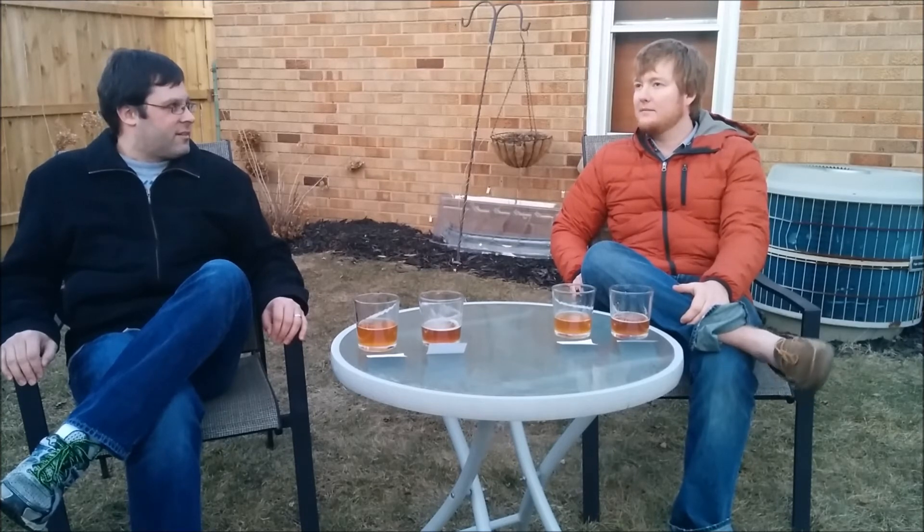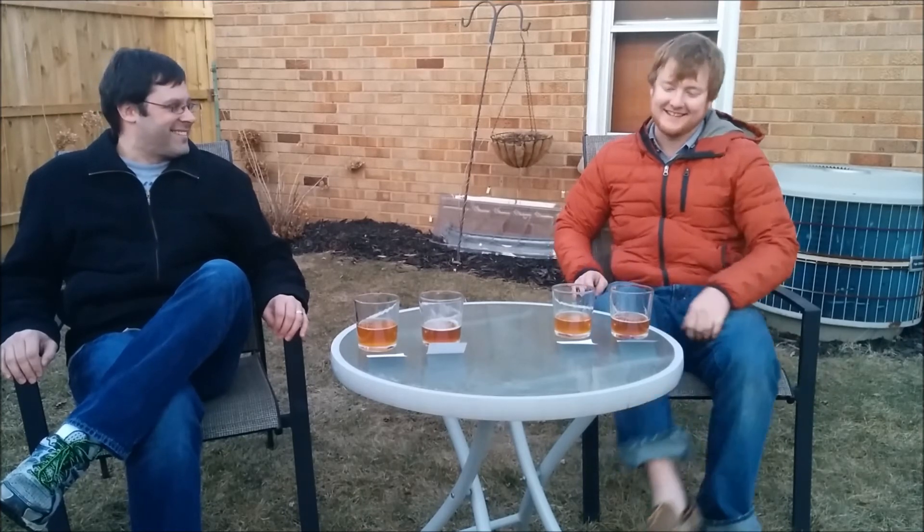I'm interested to see what my Heady Topper clone is going to taste like. Like I said, sometimes I just let my beer sit, because I'm like, oh, I'll do it today, I'll change it over, I'll rack it — and then tomorrow comes and it's still just sitting there.